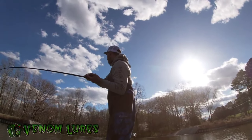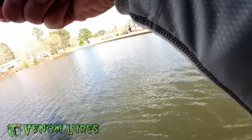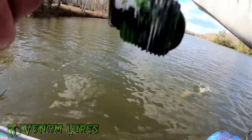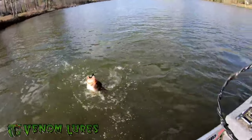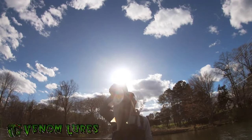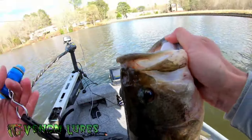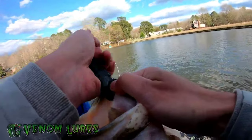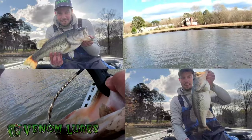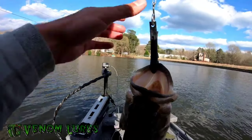Big one — I'm talking like 6-7 pounds. Oh dude, this thing is huge. Come here girl. Yes sir! Big old girl right here. That weighed $5.78 [pounds].